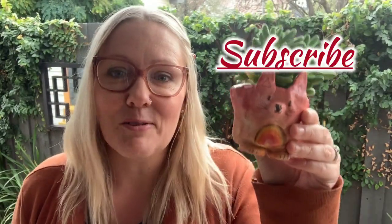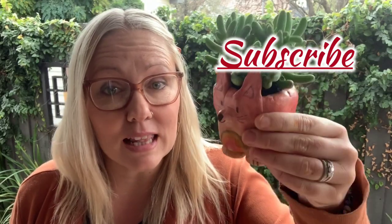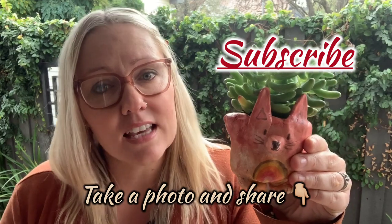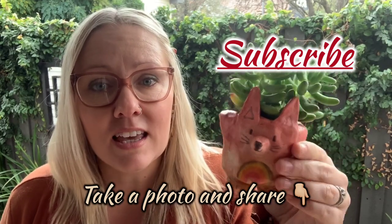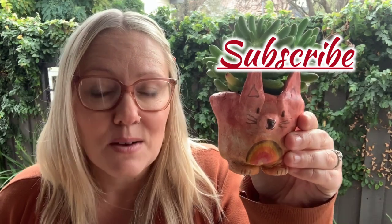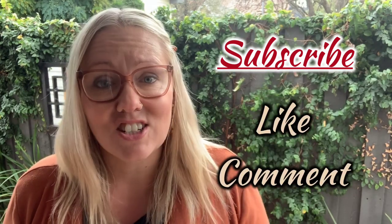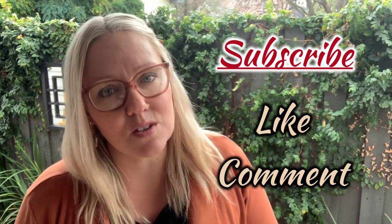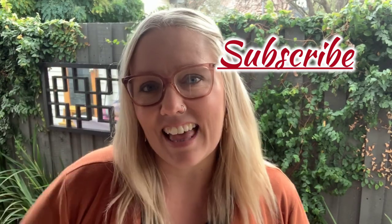It's as simple as that. I really hope that you've enjoyed creating your pinch pot planter animal today. I really also hope that you take some photos and share them with me, especially if you've decided to create something a little different. Please make sure that you like, share and comment below on the Artlife page, and ensure that you subscribe for future videos. See you later.